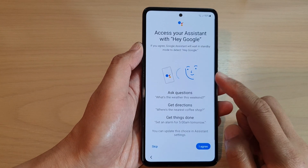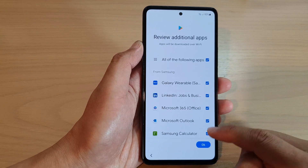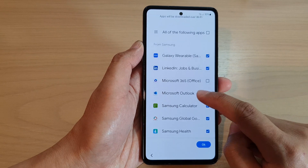On the next screen we're going to set up Hey Google. Tap 'I Agree' twice. Then tap OK for any apps that you want to use. Anything you don't want to use you can simply deselect.